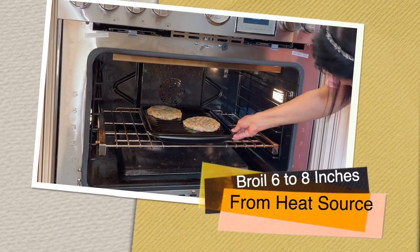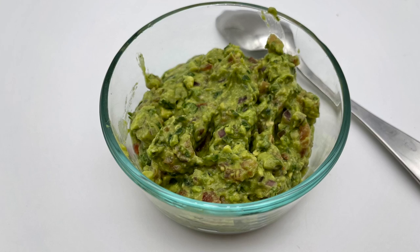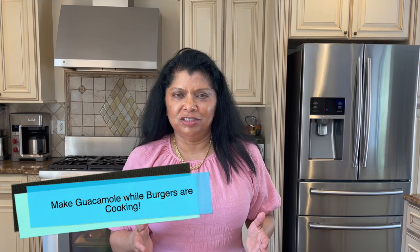Broil six to eight inches from the heat source. I'm going to cook the first side about four to five minutes to get a nice light brown, then flip it and cook for about another three to four minutes.